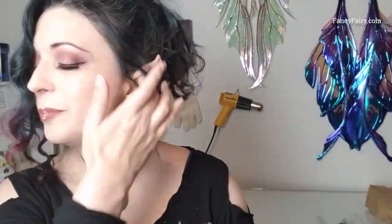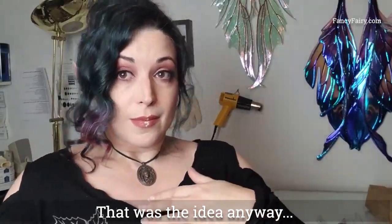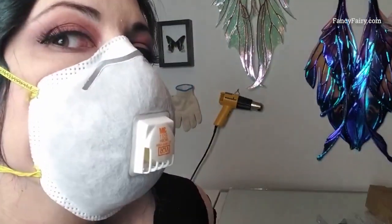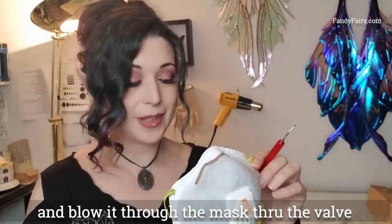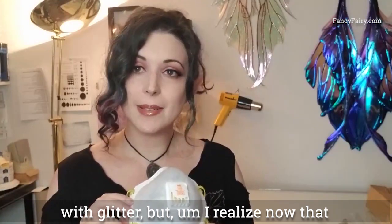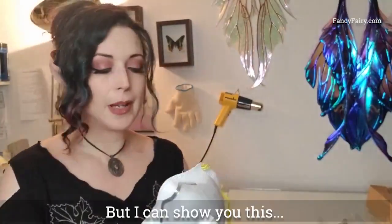I just dropped most of it all over the floor. I had this brilliant plan to put glitter on my lips and then blow it through the mask, through the valve, so you could see how virus particles would spread with glitter. I realize now that I just don't have the right light setup for that — it's not showing on the camera, even though I can see it. And now I just got glitter all over the floor, but I can show you this.